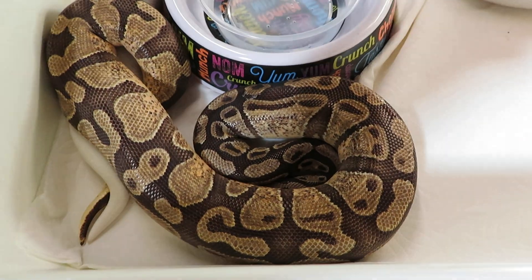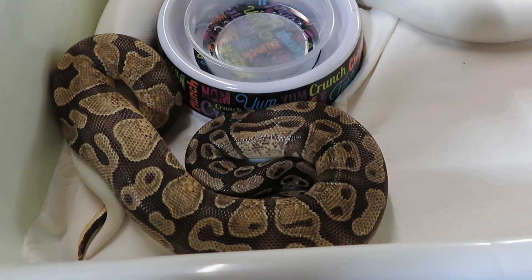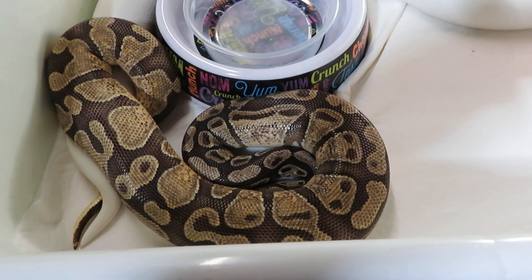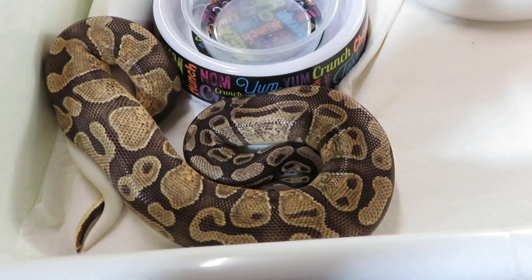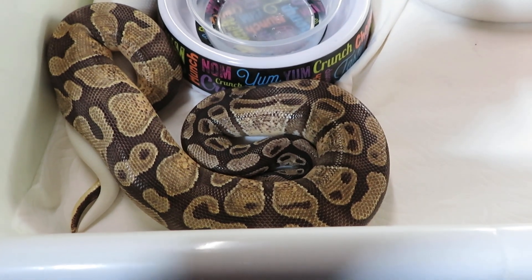Hi everyone, this is Brian Gundy from For Goodness Snakes. I wanted to talk a little bit today about the PIDE project and what I'm trying to do with it, especially with this year's projects. As you may notice, this is a male enchi — he's 100% het for PIDE.